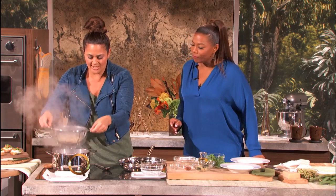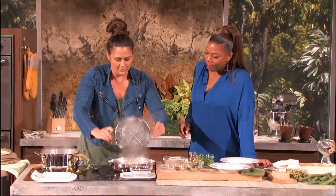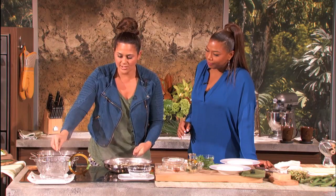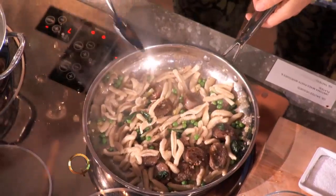Smells so good. And you can see the cavatelli — it just comes right up. We're going to take it right out just like this and put it right in there. This looks so simple — and it is, right? It's one, two, three. Give it a little toss. This is the trick right here: just a little bit of pasta water goes back in there to thicken it up a little bit.